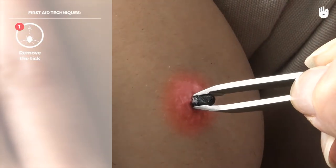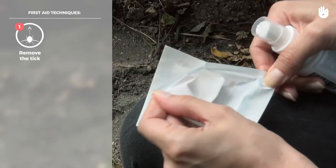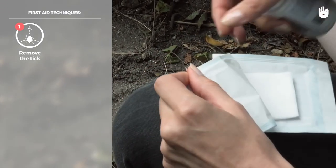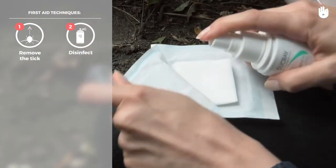You can also use a pair of fine-tipped tweezers. Do not squeeze its body too hard to avoid the tick injecting any infective fluids into the skin. Then disinfect the wound using alcohol or skin antiseptic.